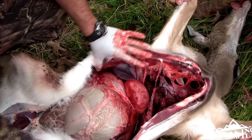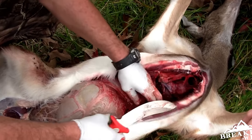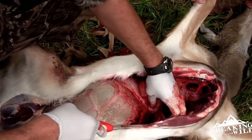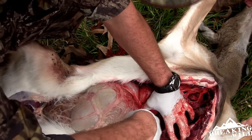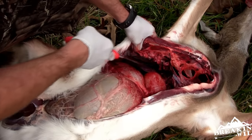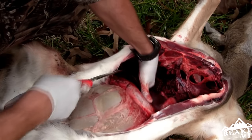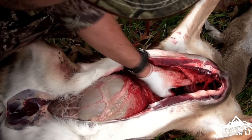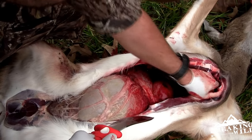Once I spread it apart here — I know it's a little gross — I got a nice heart shot on this doe. You see this membrane wall right here? You want to go ahead and cut down this little wall of flesh on both sides. That's what's going to hold the innards from slipping out.